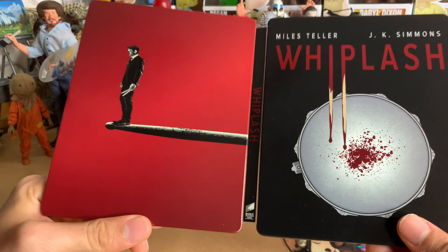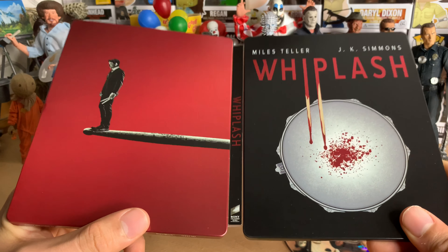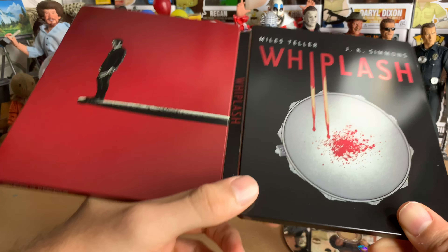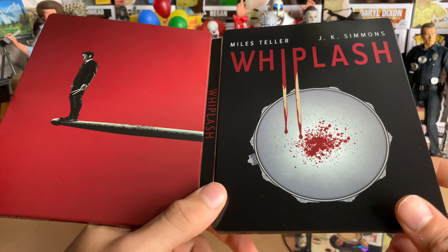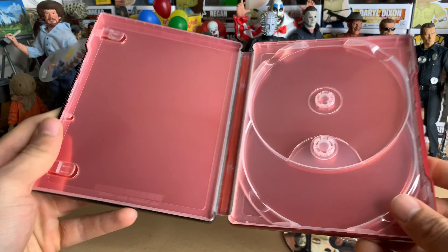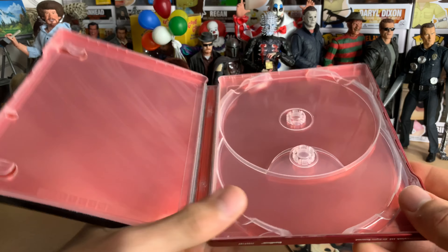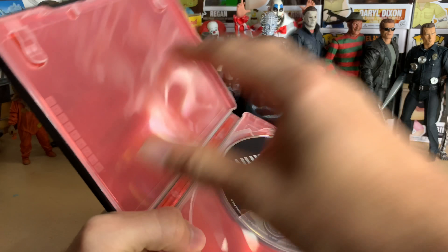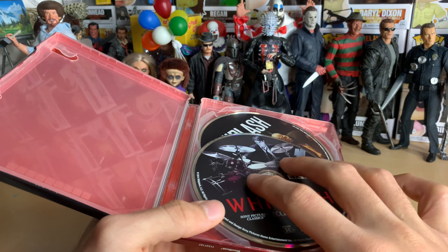I don't know about this artwork. The front and the spine I love, but the back is eh, and the inside is just eh. I'm going to give this steelbook a 7 out of 10. I'm just very disappointed — it's not my tempo. Sony, why do you do this? I love Sony for the most part, but can you at least put something on the inside? I don't care what it is — it's better than just nothing.